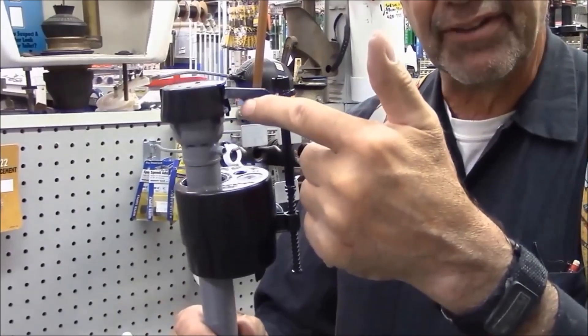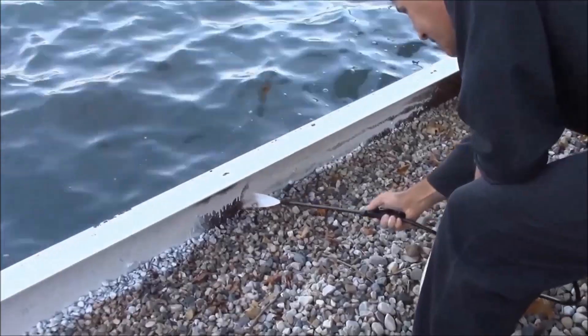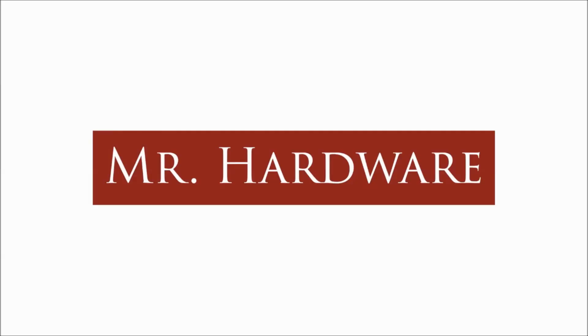Blair Gilbert here for MrHardware.com and Gilbert's Pro Hardware in St. Clair's Shores, here to talk about circuit overloading and electrical safety. Here we are in the shop with a little test stand set up with two heaters. I want to show you some quick basics on electricity and what goes wrong around the house, especially when we have space heaters in the winter time or too many window air conditioners in the summer time.